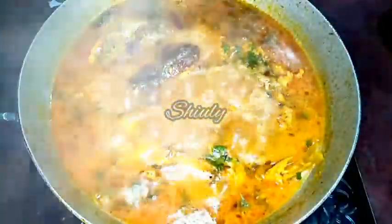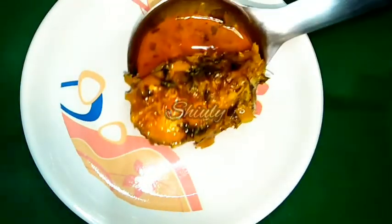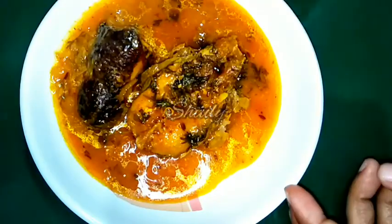Now we will turn the heat off. After turning the heat off I will cover the pan for 10 to 15 minutes and after that I will serve it. And here our curry is — it is looking very tempting, isn't it?